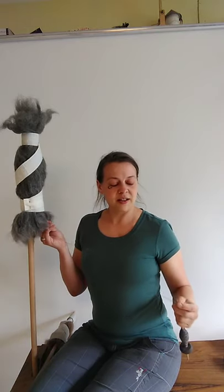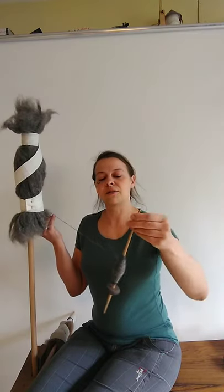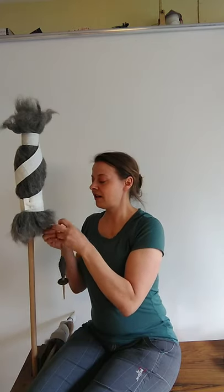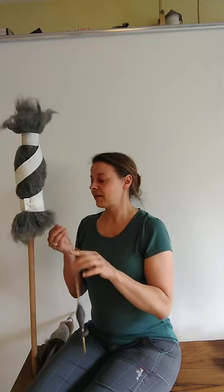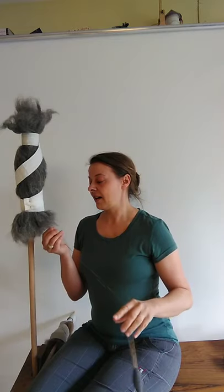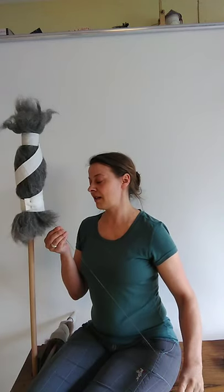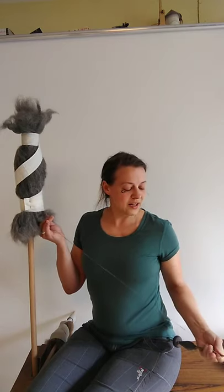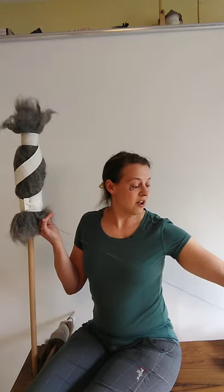Just like with the long suspended spinning — when you have the spindle just hanging in front of you — after a time you have to wind the yarn onto your spindle and then you can go on. This really adds twist very, very quickly. I will take a second distaff in a moment and go closer to the camera so that you can see better what I'm doing. I think you can already see that this is a very efficient way of making yarn.